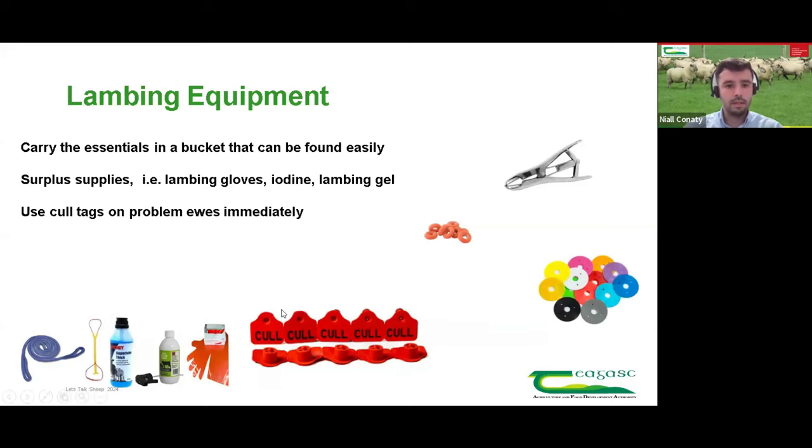Thank you Fergus. Good evening folks — Niall here, and thanks to Ciarán and Michael for having me on this evening. I'm going to talk about lambing equipment used here in the college and by farm staff and students. What I try to do is have a bucket in each lambing shed with lambing gloves, iodine, lambing gel, and anything needed — have it ready to go so you're not chasing yourself around the shed, especially in those early hours of the morning. Big thing for us: always have surplus supplies on hand. There's nothing worse at three o'clock in the morning and you can't find iodine or gloves when you need them most.